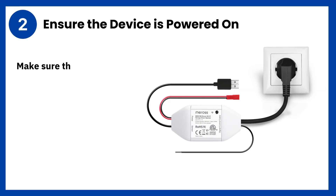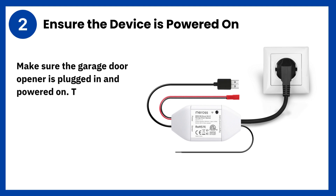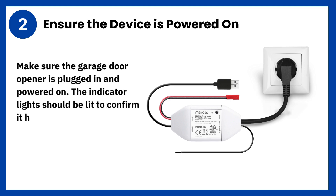Step 2: Ensure the device is powered on. Make sure the garage door opener is plugged in and powered on. The indicator lights should be lit to confirm it has power.